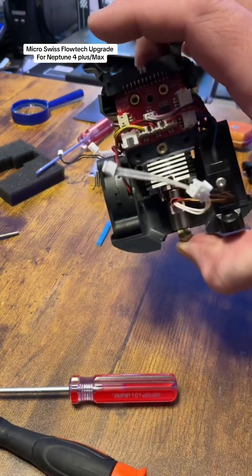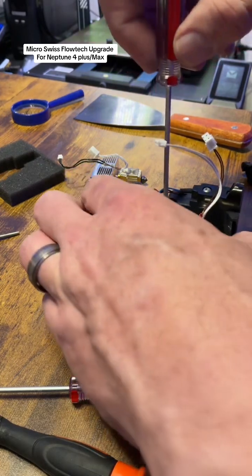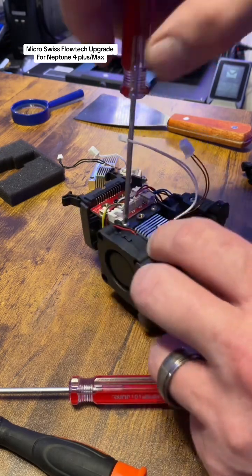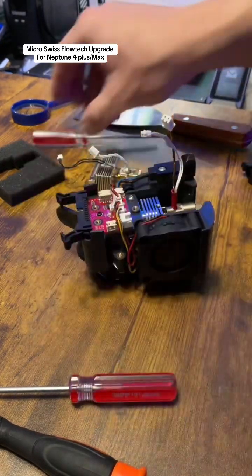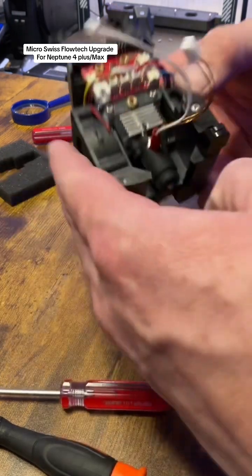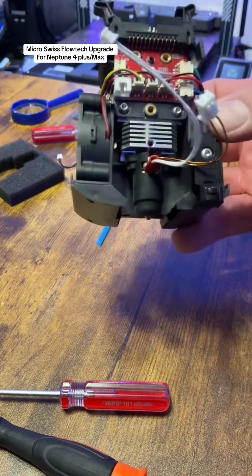Then you have two screws that go in right there — take the factory screws and put them back in, make sure everything is pushed up, tighten them down. Then pop the silicone sock back on, give it a little wiggle so it fits on there, and now you have an upgraded 60-watt barrel ceramic heater installed on the Micro Swiss flow tech hotend.